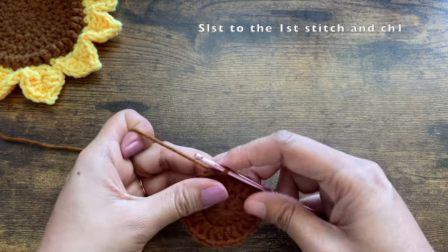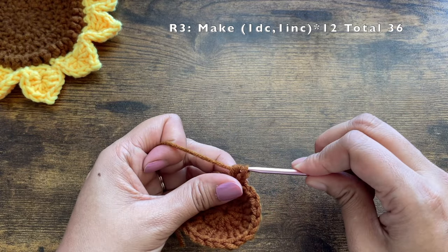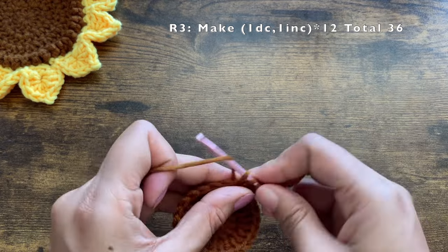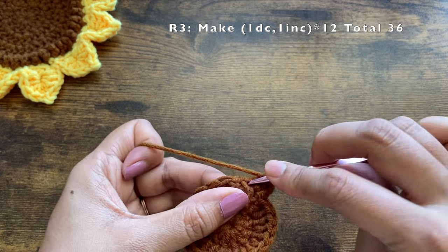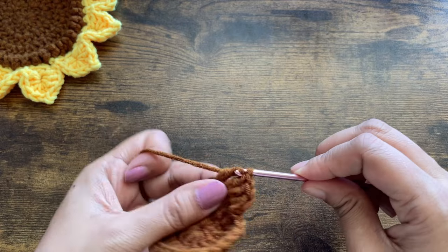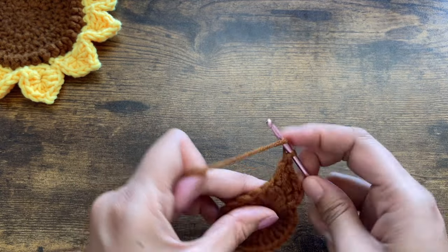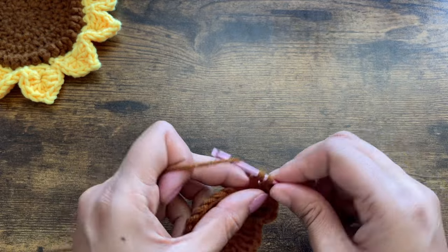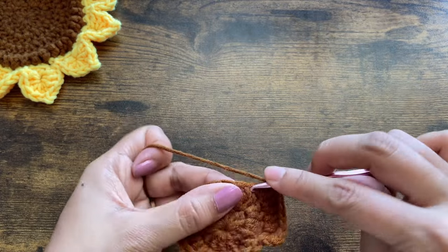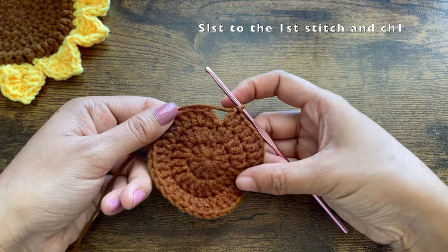Chain one — this chain one doesn't count as a stitch. Make one double crochet on top of the first stitch, then make two double crochets (an increase) in the next stitch. Then again one double crochet in the next stitch, followed by an increase in the following stitch. Repeat this pattern of one double crochet followed by an increase a total of 12 times, and you will have 36 double crochets by the end of this round.